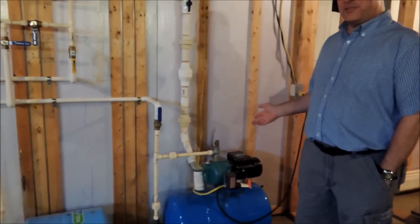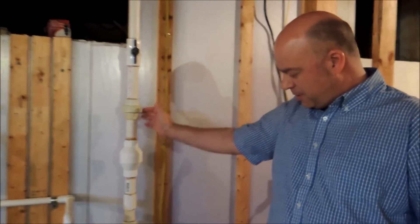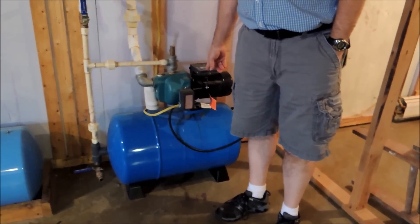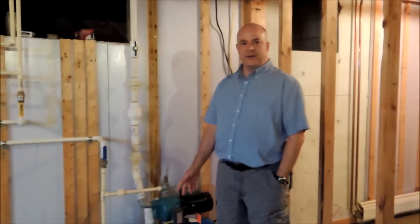This is Ralph's water system. The water comes in from the pond, pumped in by this pump. And then this is a pressure tank that gives pressure for the water in the house.